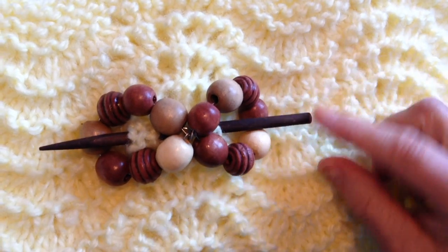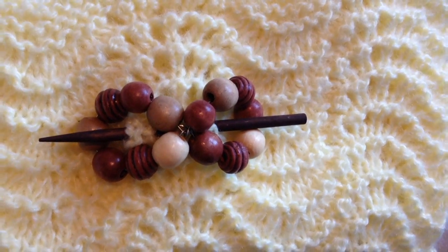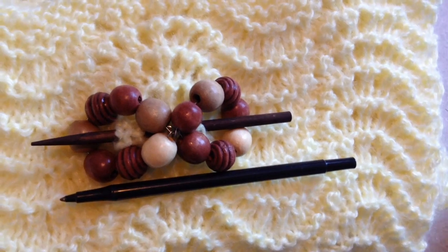On a large one like this, you could use a small dowel, or even an empty ballpoint pen.